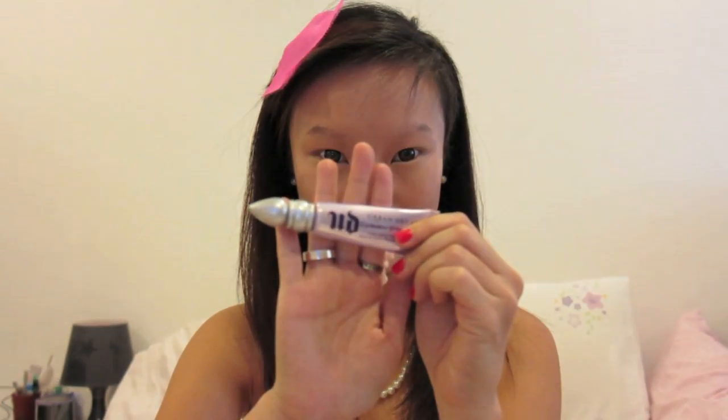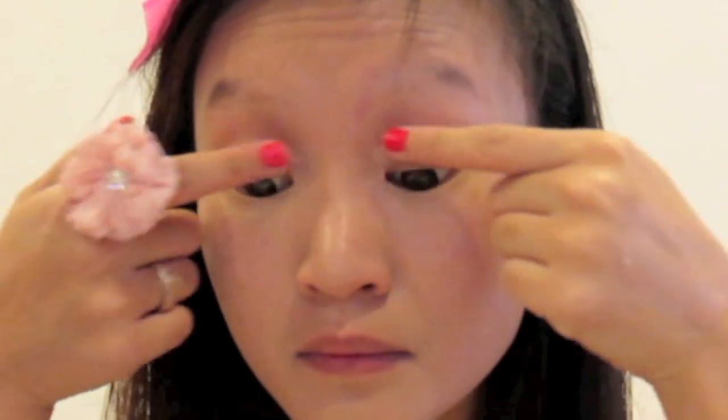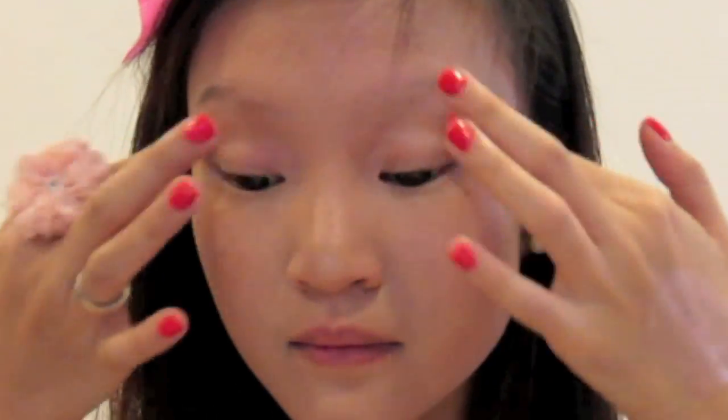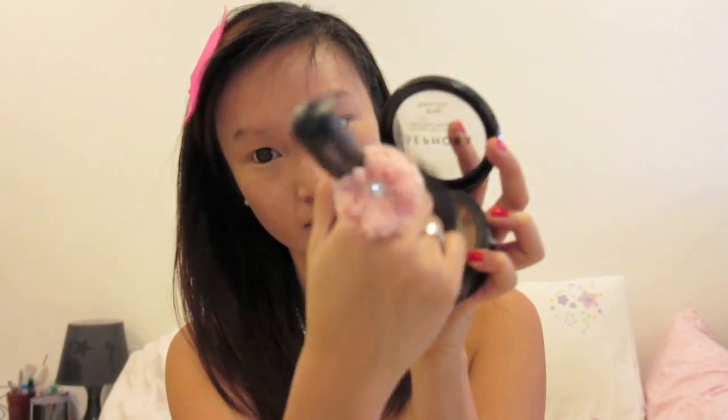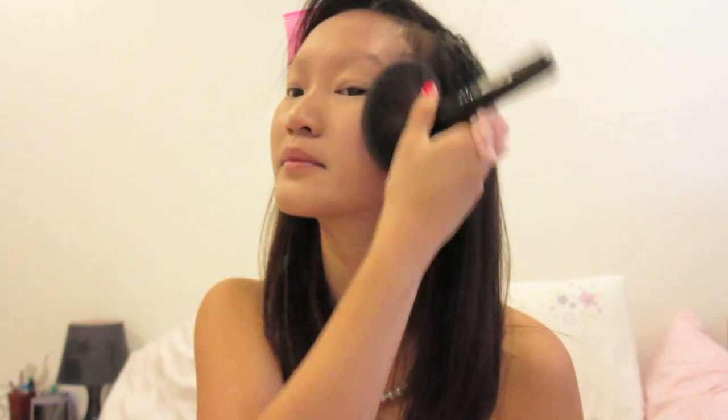Taking Urban Decay's Primer Potion, I'm priming my eyes to prevent any form of creasing or smudging later on. I'm setting my face with mattifying powder and I'm just swirling this in with a large powder brush.